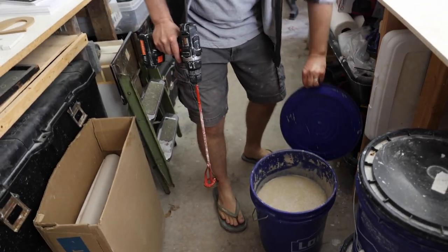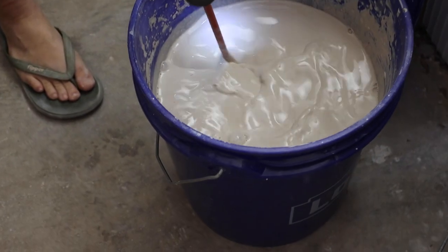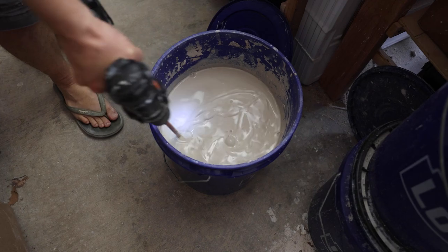Sometimes when I first open up my slip bucket there's a thin watery layer on top. You want to get rid of that. Make sure you stir your slip thoroughly so it's a pure consistency.